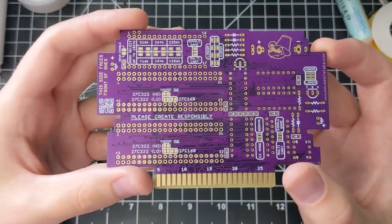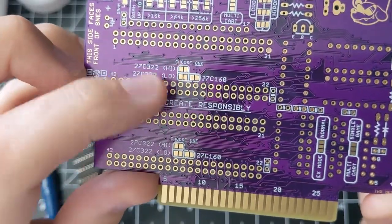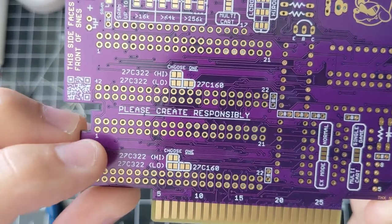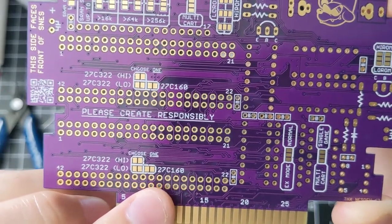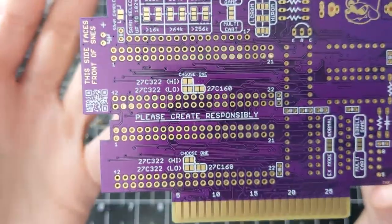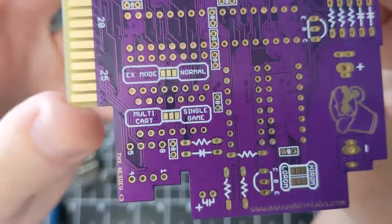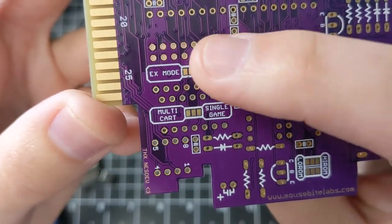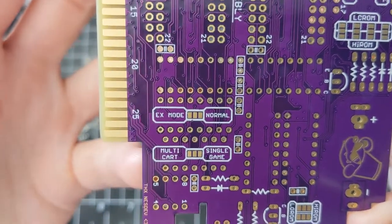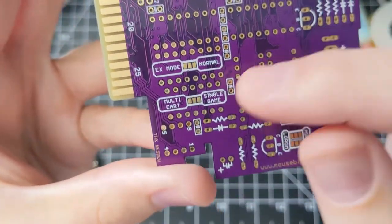On the back there are a lot more solder pads. For ROM1 and ROM2, behind these sockets we have sets of three pads and you choose one to solder together. If your game is Hi-ROM, solder the Hi-ROM pads and you're using a 322 chip. For Lo-ROM, solder the Lo-ROM 322 pads. If you're using a 27C160, just solder those two pads together for Hi-ROM or Lo-ROM. If you're not using ROM2, you don't have to solder those at all. Since I'm making a multi-cart, I'm going to be soldering both of these to Hi-ROM. Over here we have mode selection pads — for these two-way pads, solder the middle pad to the left or the right. Here's EX mode and Normal: EX mode is for EX Lo-ROM and EX Hi-ROM games; Normal is for everything else, so I'll be soldering the Normal ones. Right here is a multi-cart or single-game solder pad — since I'm making a multi-cart, I'll solder it to the multi-cart setting.